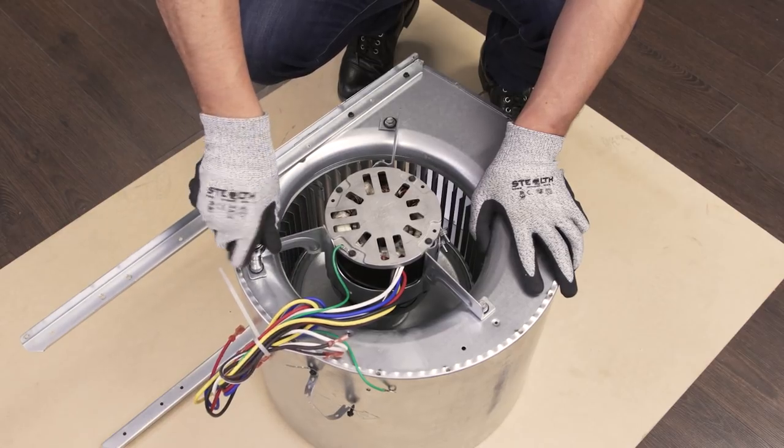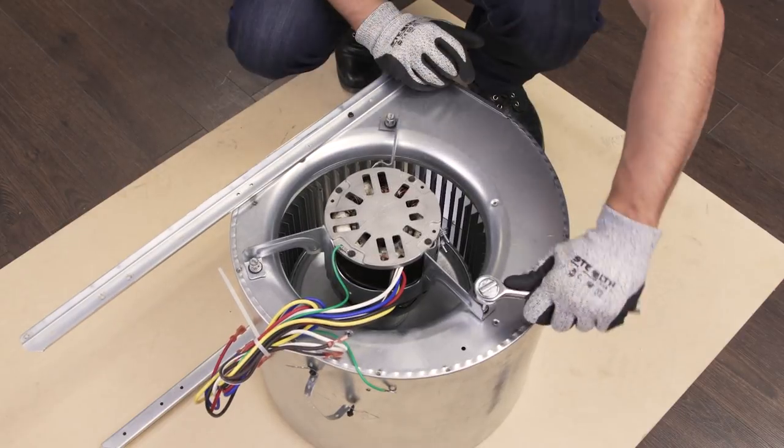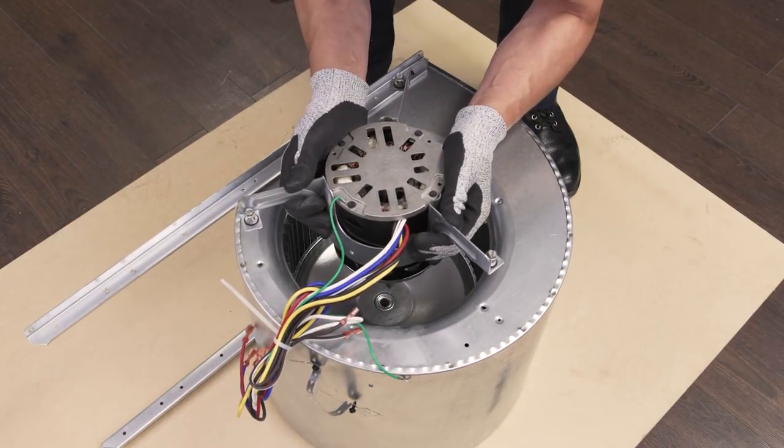Next, use a socket wrench to remove the mounting screws holding the motor to the housing. Now remove the motor.